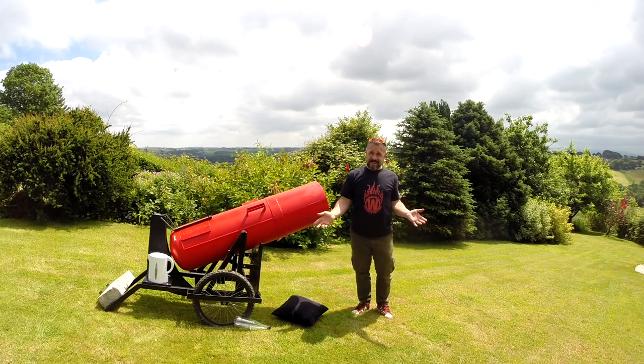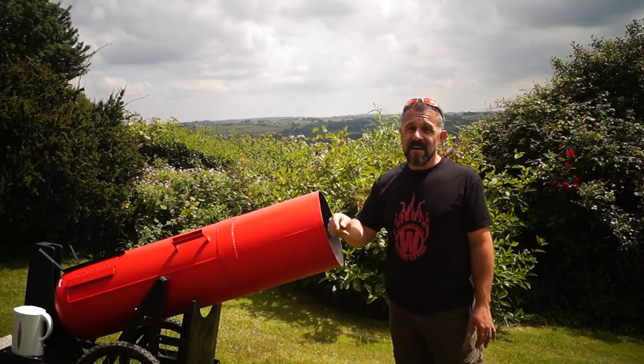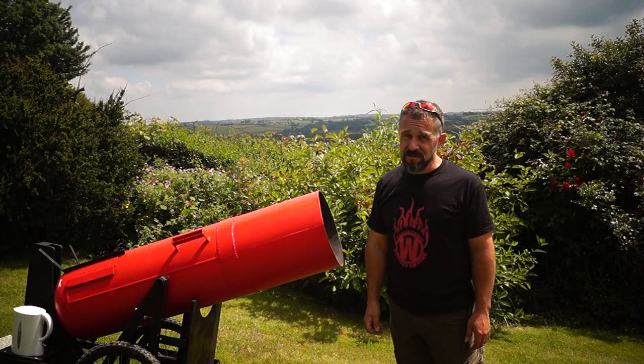This is awesome, but what actually is it? Well, fairly obviously it's a cannon. But it's not just any cannon — this is a giant liquid nitrogen cannon.